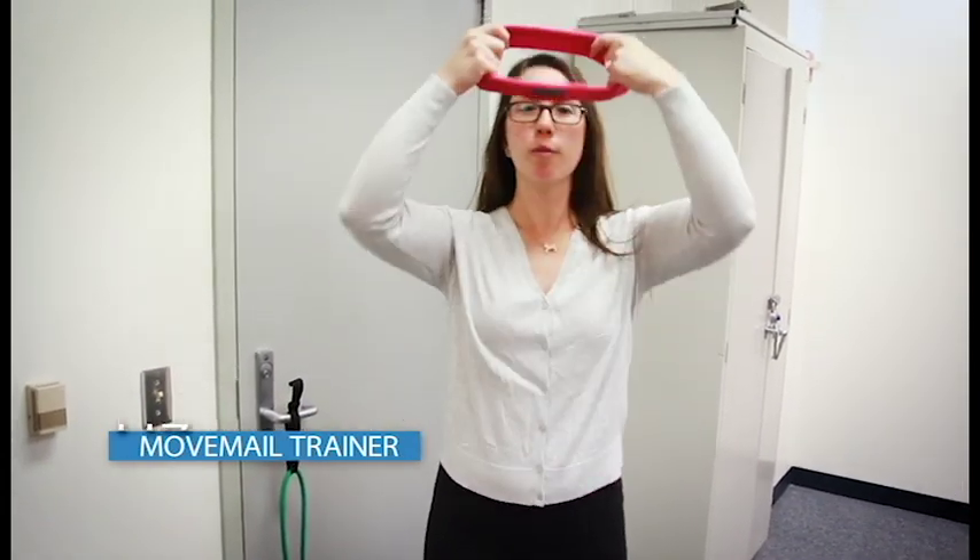Hi everyone, I'm Liz and I'm your MoveMail trainer. Today we're going to be doing a single arm fly. This is a chest exercise.